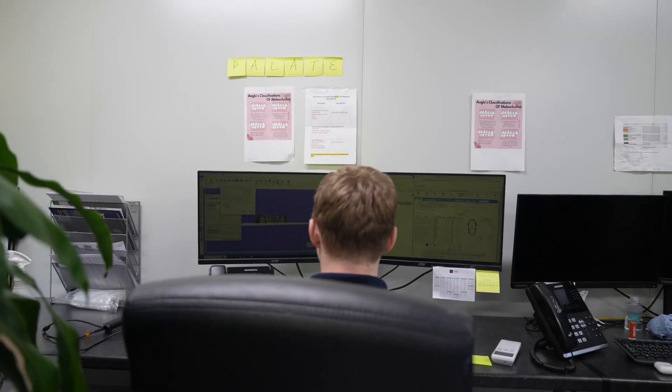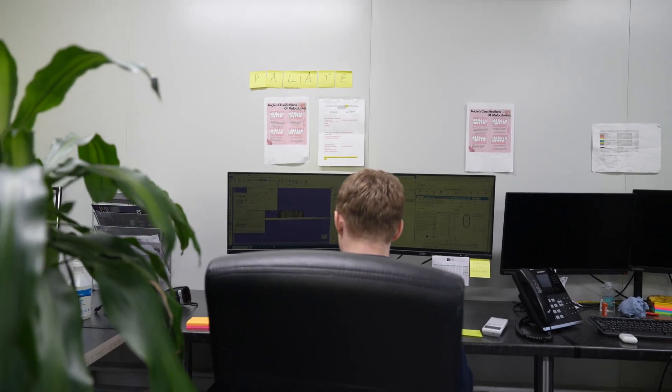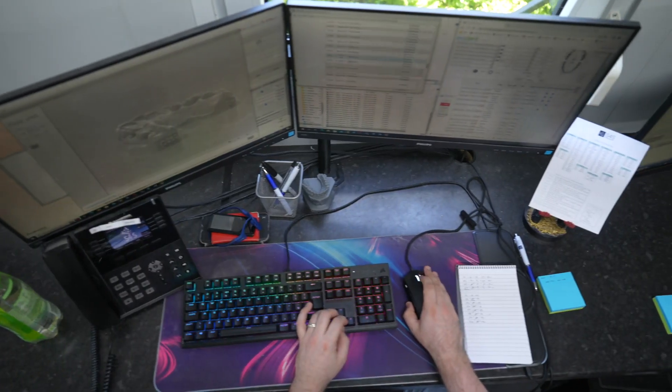Being so reliant on IT in a business this size, we have our own IT department who deal with everything to do with coding the system with barcodes, talking with other third-party companies about API coding to help things run more efficiently and smoothly. We really do rely on our IT department.